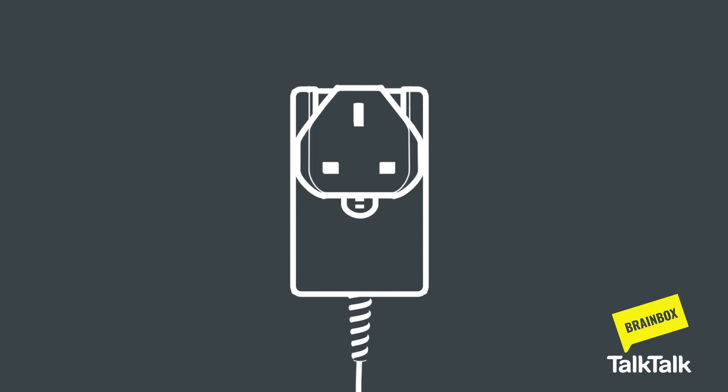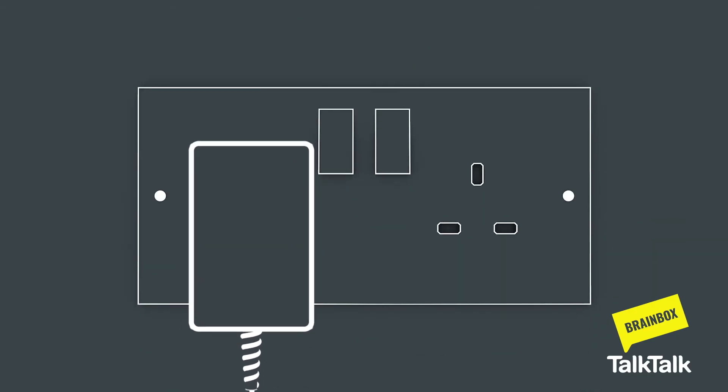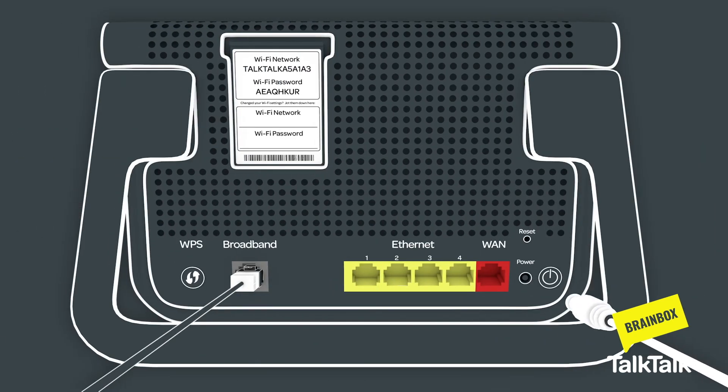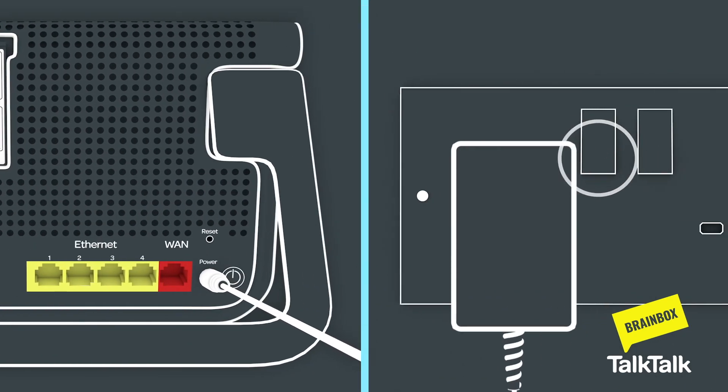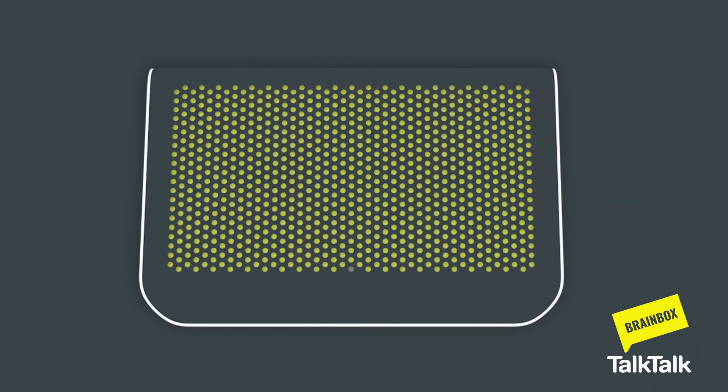Next, slide the two-part power supply together and use it to plug your router into mains electricity and connect to the router itself. Switch on the power socket and the router. A blinking amber light means it is connecting. This may take two to three minutes, so please don't disconnect. When it turns solid white, you're connected.